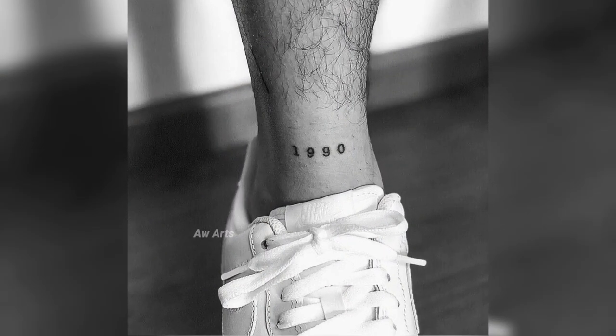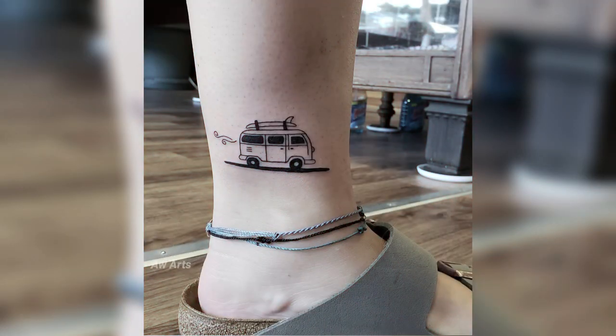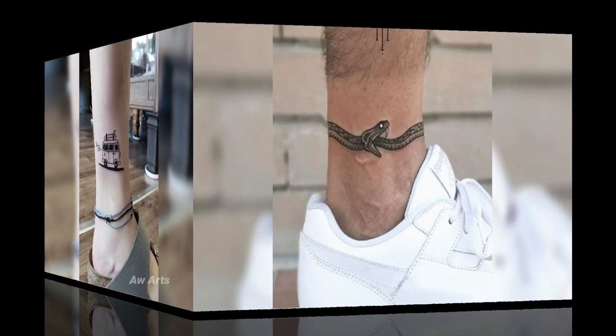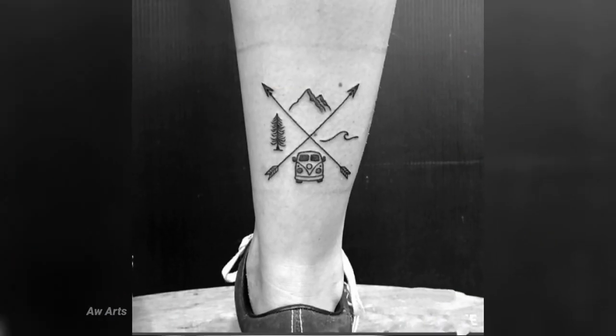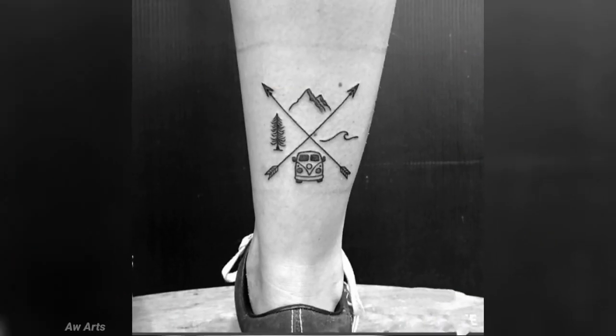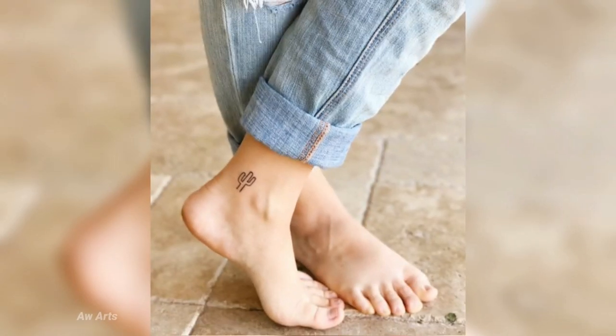I am going to show you all the ankle tattoo ideas. For those people, today's video is very helpful. So guys, I am going to show you all the unique designs. These tattoos are for both men and women — boys and girls can both make their choice.